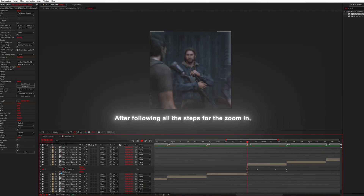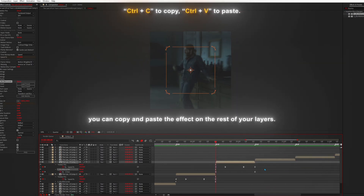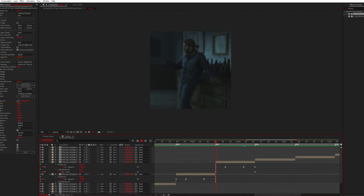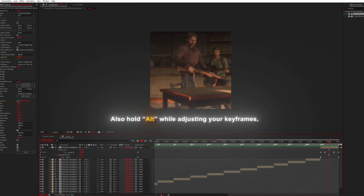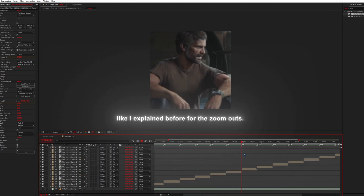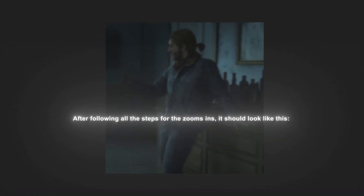After following all the steps for the zoom in, you can copy and paste the effect on the rest of your layers. Repeat the same steps for the rest of your layers. Also hold Alt while adjusting your keyframes, like I explained before for the zoom outs. After following all the steps for the zoom ins, it should look like this.